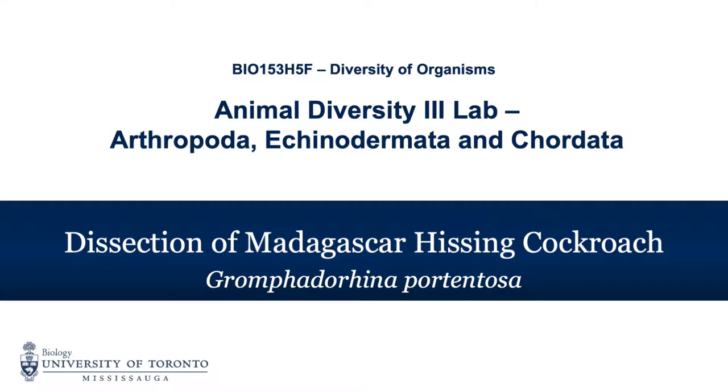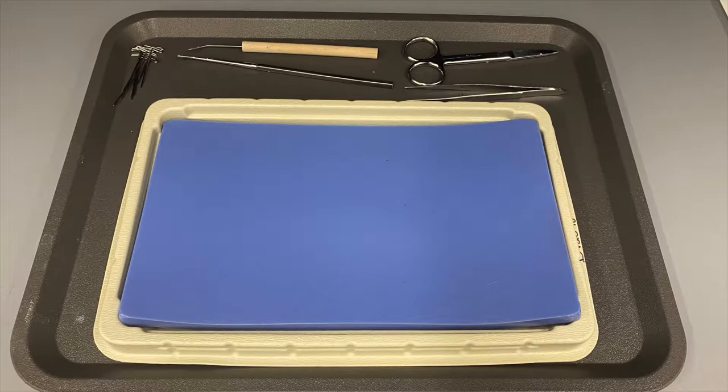This video will examine the external anatomy of the cockroach and then demonstrate how to dissect the cockroach in order to examine the internal anatomy.